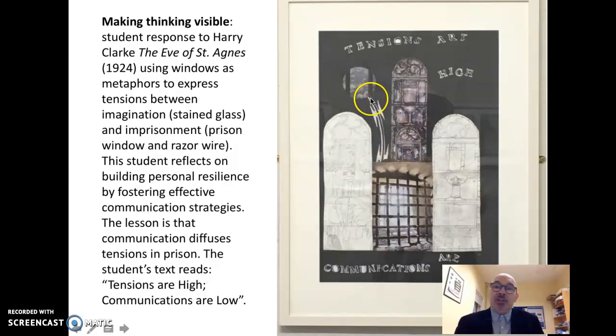You can also see prison razor wire. But notice also the epigram from the student: 'Tensions are high. Communications are low.' This was his experience of the power of art to in some way negotiate and to diffuse tensions within a prison environment.